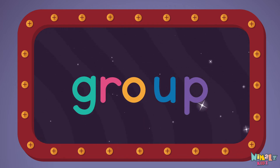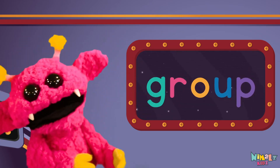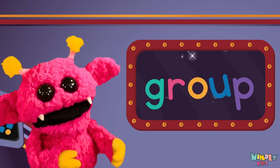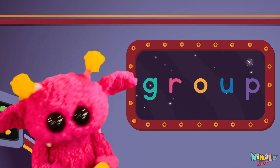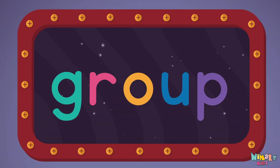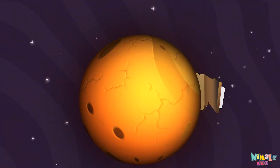Group! Sight words are what I need to learn how to write and read. Sight words make me smart when I know them all by heart. We just learnt the sight word Group! Download the sight word worksheet from nimbles.com. Search for Nimbles Kids on YouTube, make sure to click the subscribe button, and come back soon!